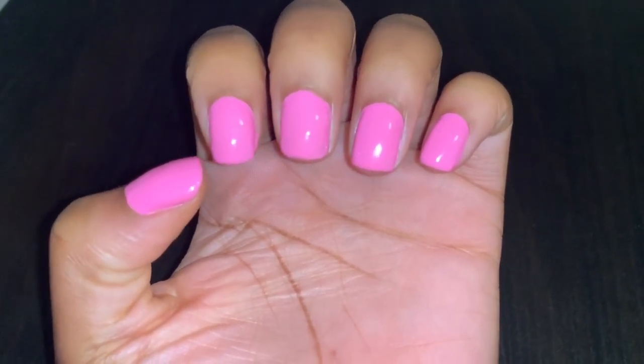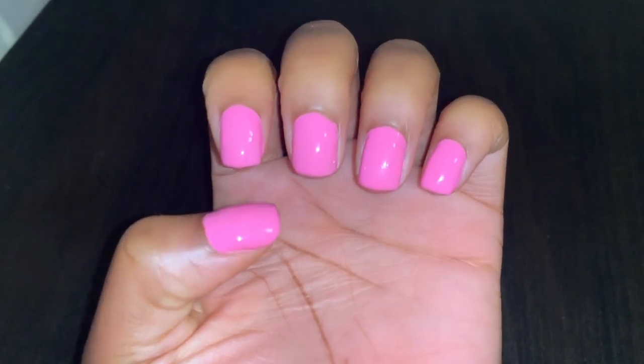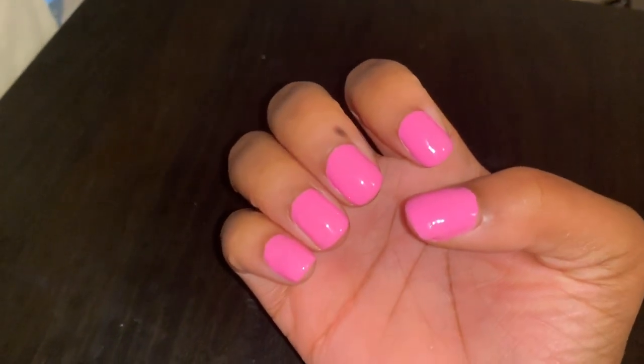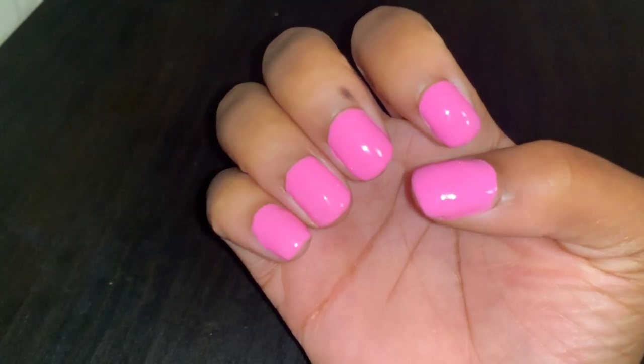Alright guys, so I finished my nails. They came out really, really cute. I like the color — it's a really cute pink color. This is the other hand and I love it. It's a really pretty Barbie pink.